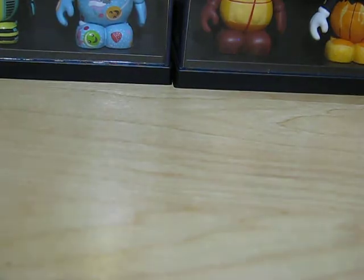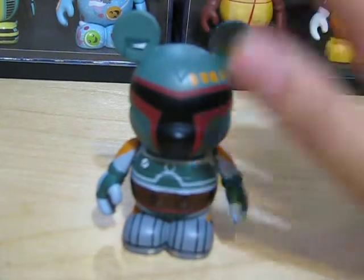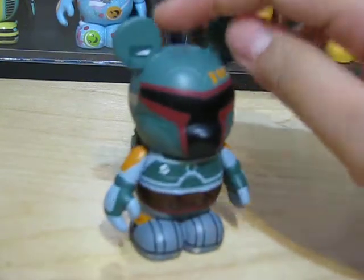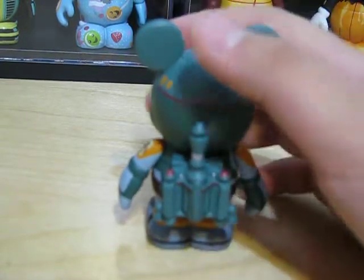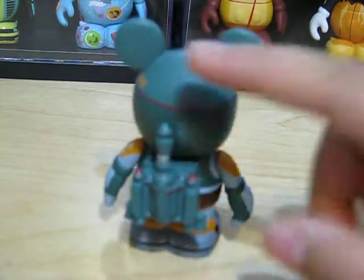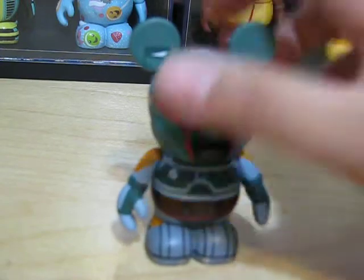Next, we have Boba Fett. This one is a very cool Vinylmation. Again, this Star Wars series was very detailed. On the back of him, he has a jet pack, which I thought was very cool. So, very detailed.